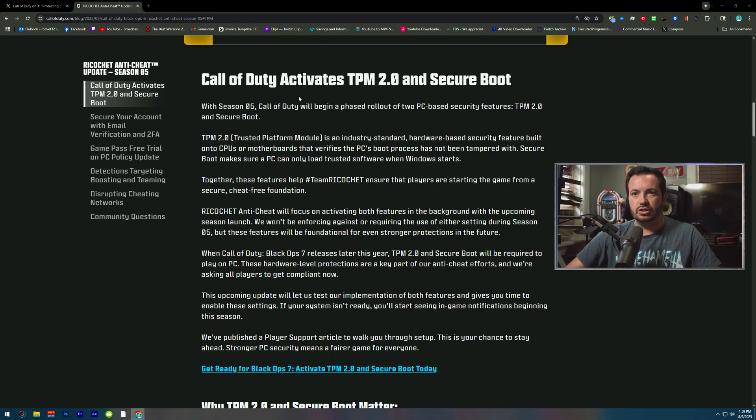Call of Duty has just done an update where they are adding Secure Boot into their game, along with Battlefield 6 requiring Secure Boot as well. If you want to overclock your controller with Secure Boot, this is the only way you're going to be able to do it. I'm going to show you how to turn Secure Boot on along with overclock your controller with Secure Boot on.